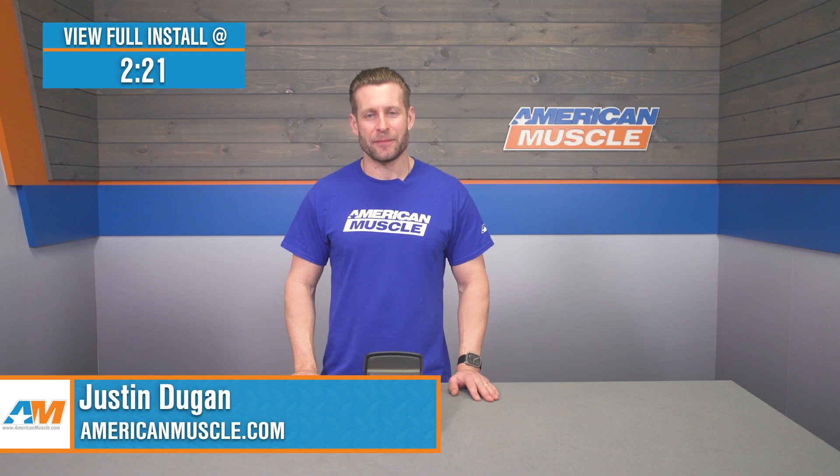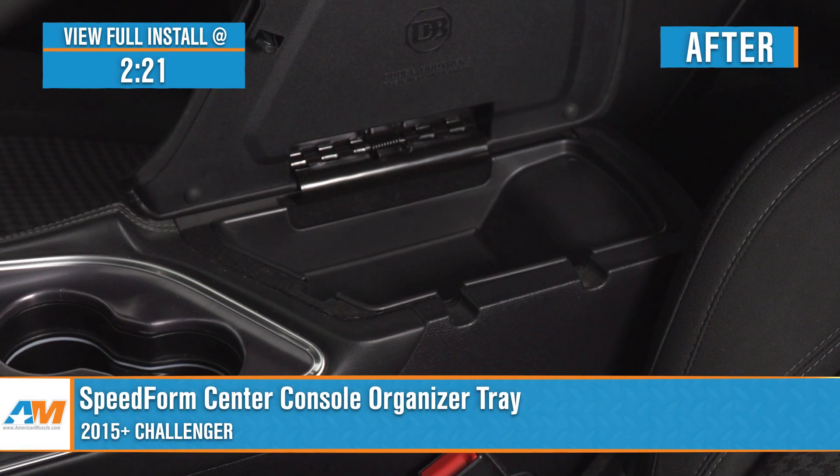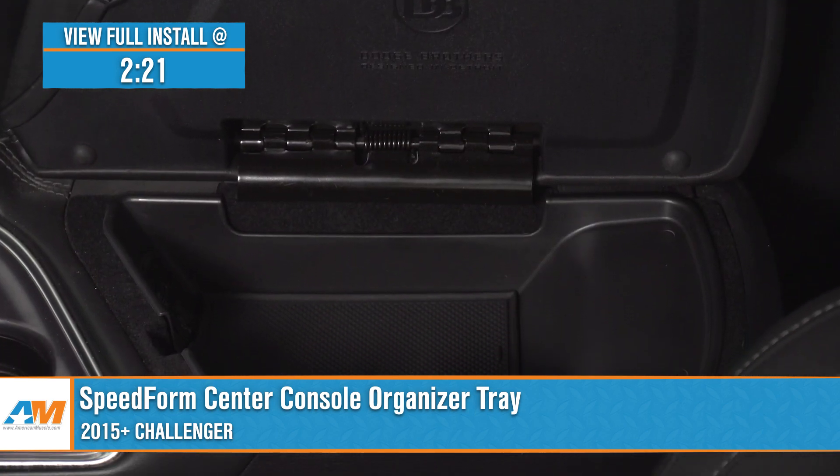Hey, guys. Justin with AmericanMuscle.com, and today I'm taking a closer look at and installing the SpeedForm Center Console Organizer Tray available for all 2015 and newer Challengers.